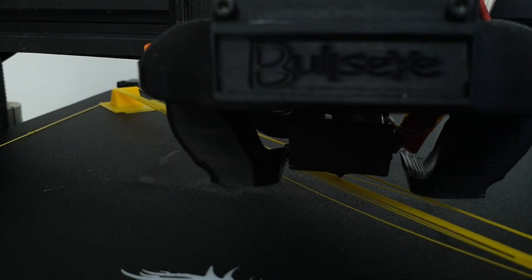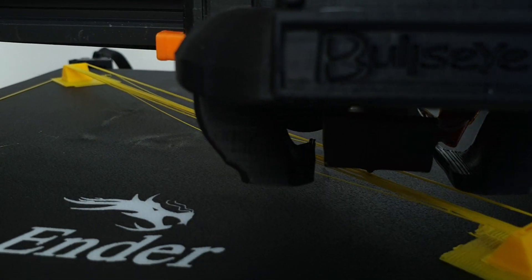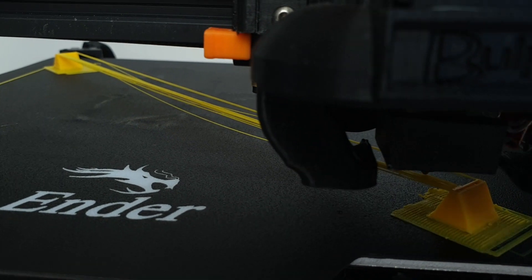The bullseyes failed that test, but the blockhead managed to pull it off.